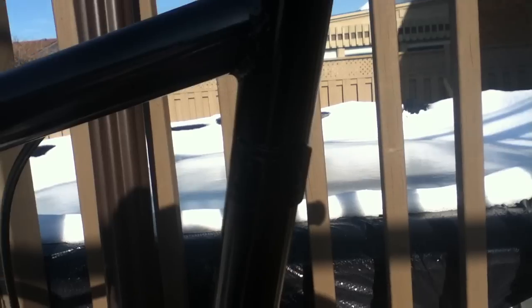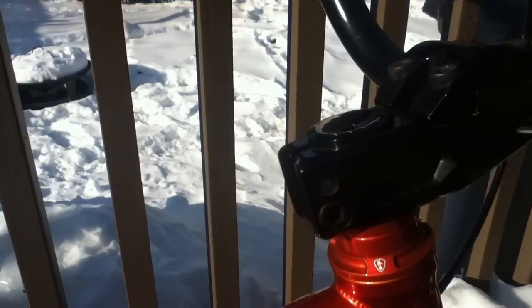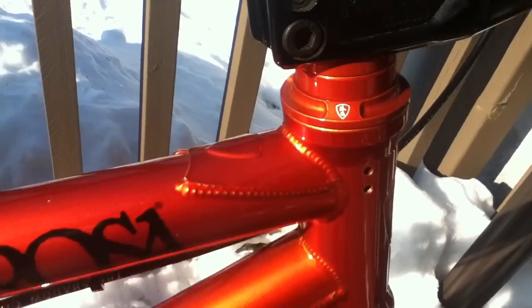I have the Shadow Conspiracy brake cover and the Vision bars. I have a Profile Racing stem — it's really nice, it hasn't loosened at all. I have a Cibrosa Balm V2 headset in Trans Orange.